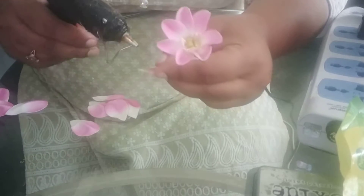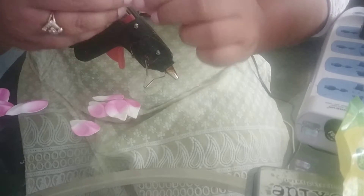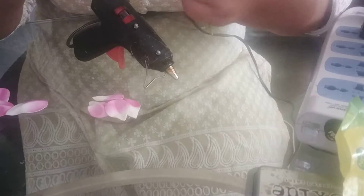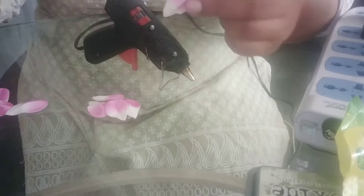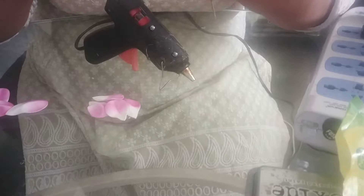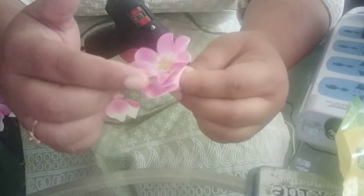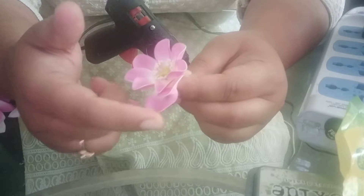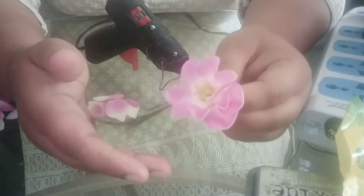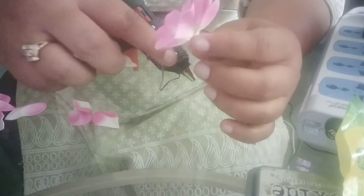I will show you. See, this is my two petals — one, two. And I will stick this between them. Then I will stick this, and like this I will be completing this circle.